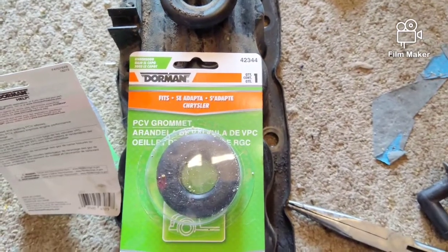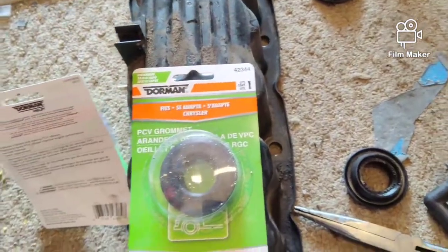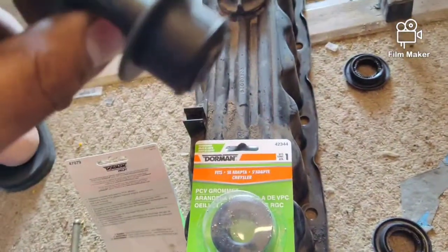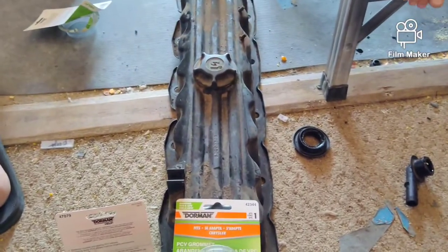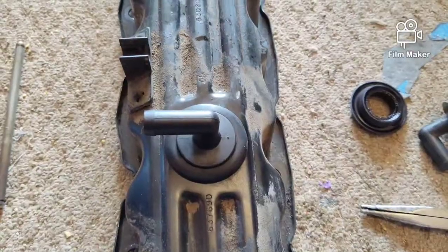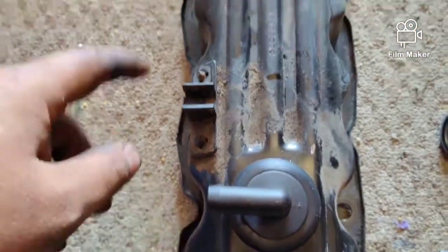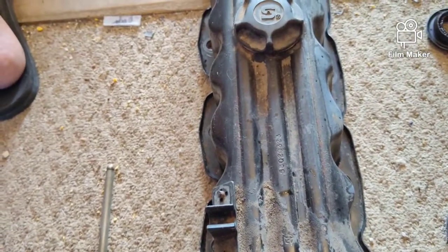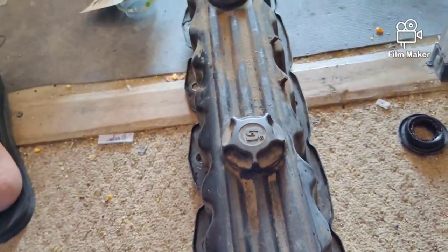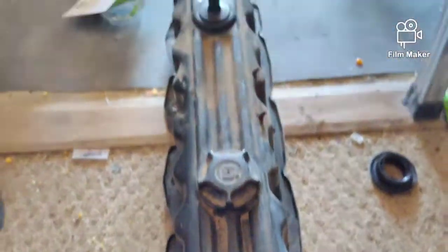Here's the new grommet seal for the PCV, and there's the old one — you can tell it's just rock hard. We're going to put the new PCV in. We have the new PCV in and the new CCV in with all new gaskets and rubbers underneath them. I'm going to get the new gasket sitting on the head, wipe down the top end real quick, make sure nothing falls in the motor, and then we'll get the new rubber grommets situated.